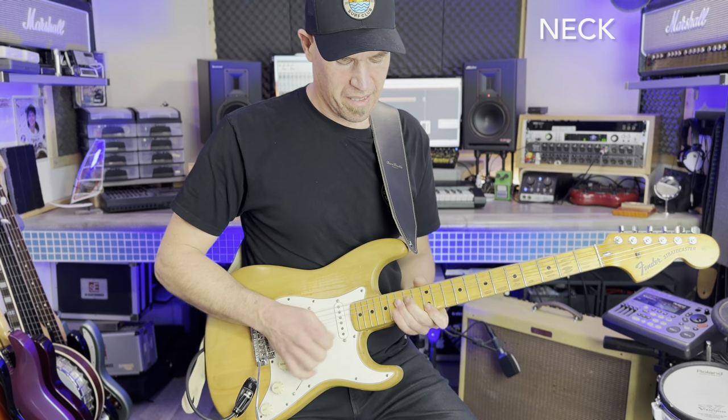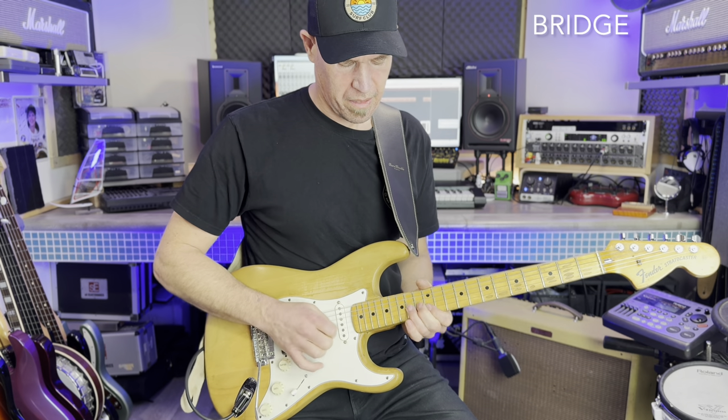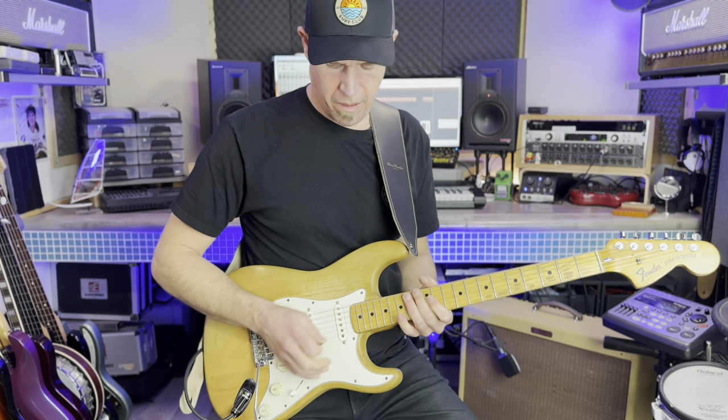In this next example I'm going to play a simple lead line so you can hear the difference between the bridge pickup and neck pickup lead tones. To finish up I'm going to repeat the same rhythm idea and move between each of the pickup settings so you can hear the difference. I'm also going to adjust the volume control to further expand the tonal palette.